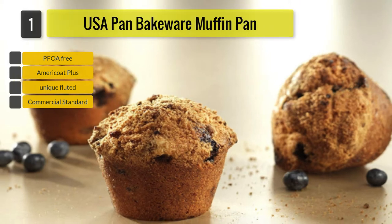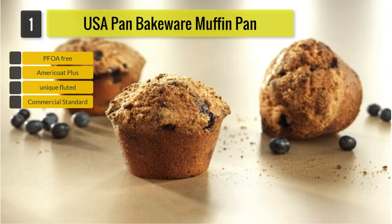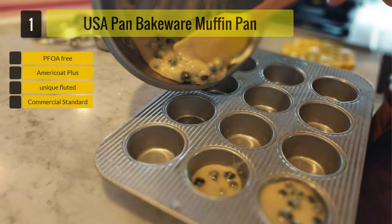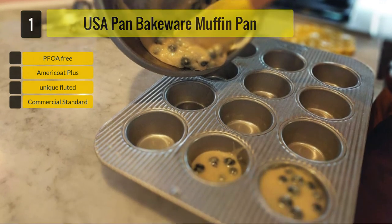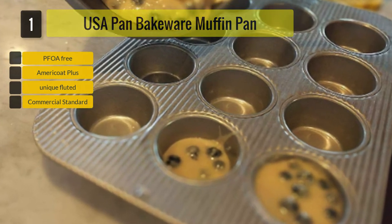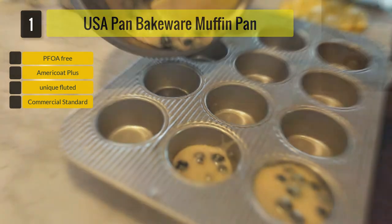The Muffin Pan from USA Pan comes with AmeriCoat Plus, which is a silicone-based non-stick coating that is PTFE and PFOA-free. Because of it, your muffins won't be affected by toxins. Plus, because of the coating, popping the muffins off should be a piece of cake, and not to mention cleaning as well. With this muffin pan, you can bake up to 12 muffins at a time.